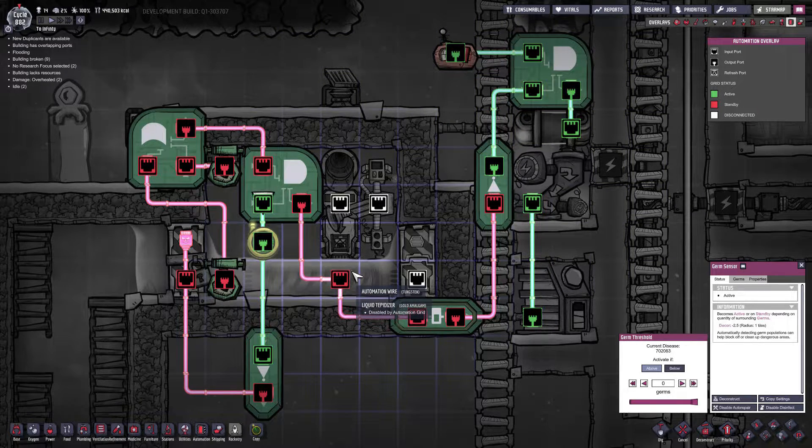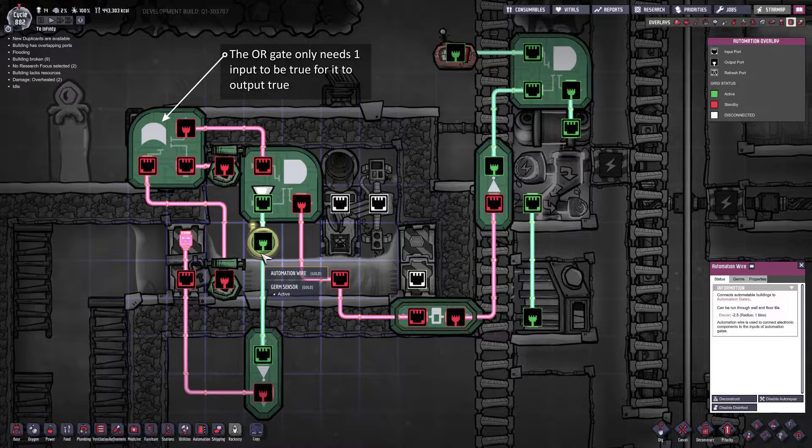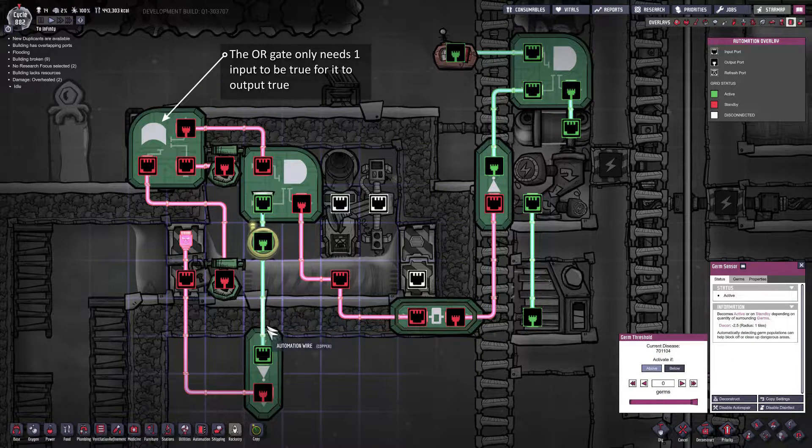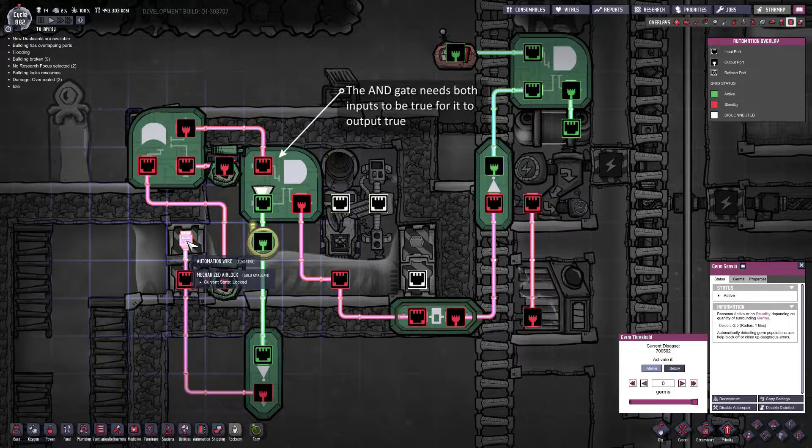The liquid tepidizer will stay on until there are no longer any germs. As soon as the germ sensor stops detecting any germs in this tank it will shut off the liquid tepidizer. At the same time when it shuts off it will send a red signal over to this NOT gate which will return green over to the door which will automatically open the door. I need about 20 seconds for the liquid in this tank to flush out before I'm safe to start filling it again.